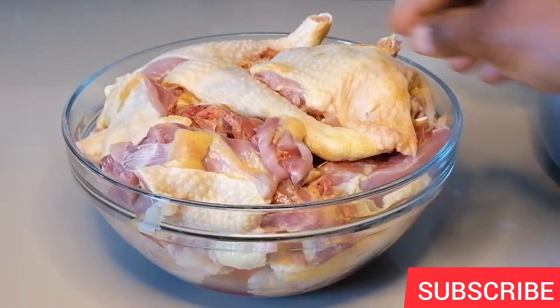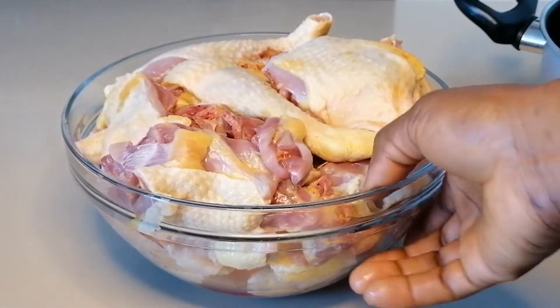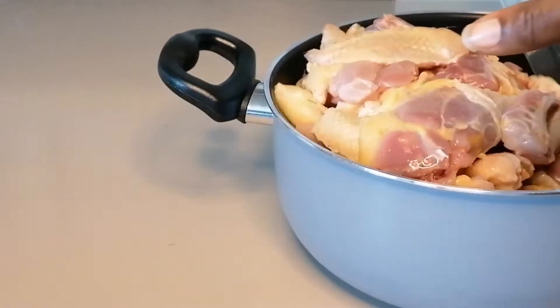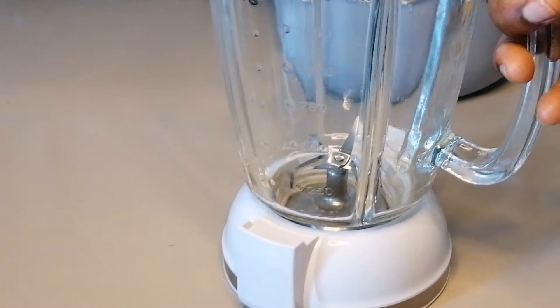For this recipe I'm going to be using the strong chicken. As you can see, my chicken has been thoroughly washed and cleaned. I will go ahead and add it into the cooking pot, then set aside to season my chicken.